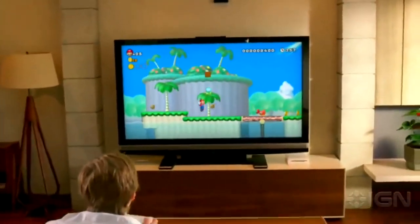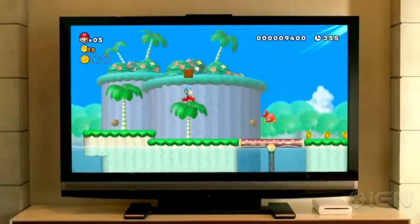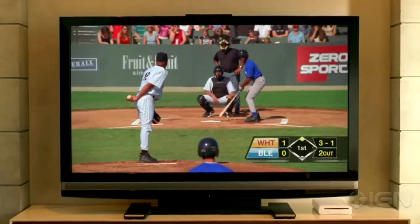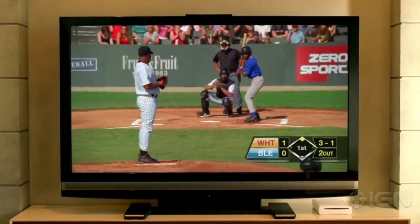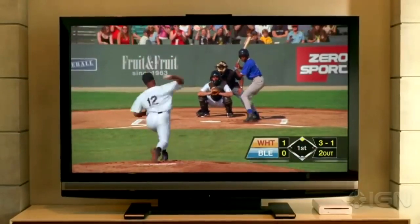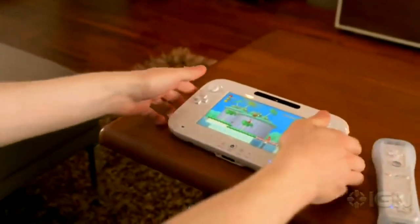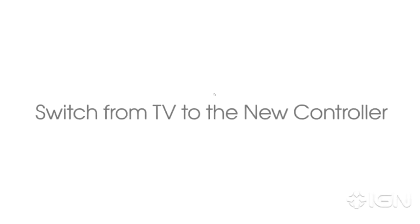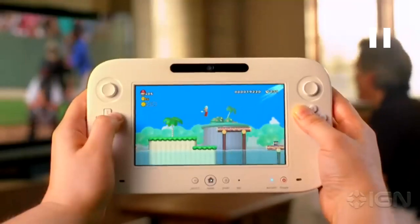What we have here is E3 from 2012 where they showed off the Wii U. They're like 'hey check it out, he's changing to the whatever,' and then he picks up the controller. Let's just say that the new controller — there was supposed to be 3DS control sticks.